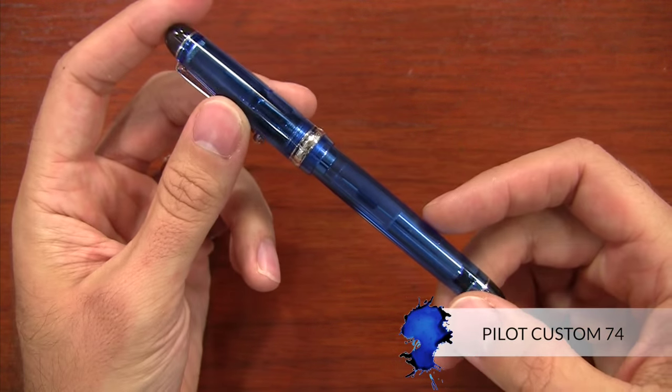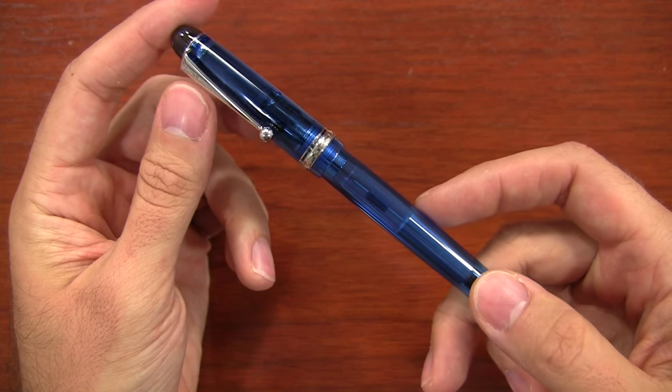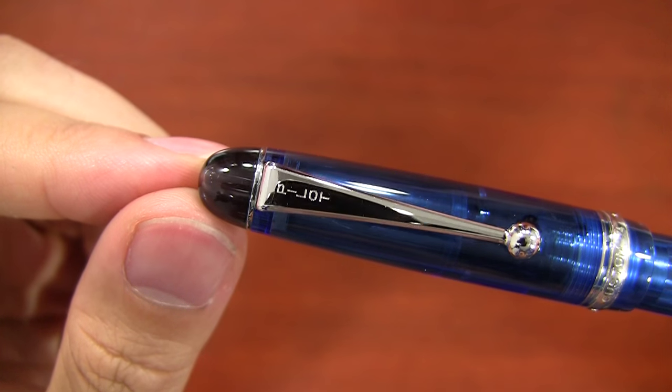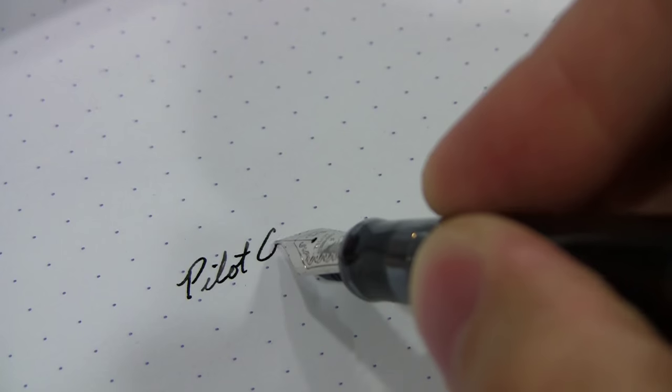This is my famed Custom 74, the first gold nib pen that I ever used, in blue with a medium nib. I'm a big fan of this pen, not just because of the way it looks, but because of the way it writes. It's a really fantastic performing pen.